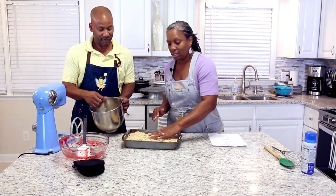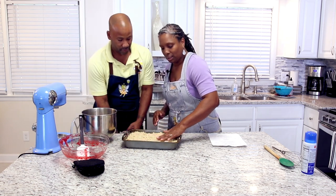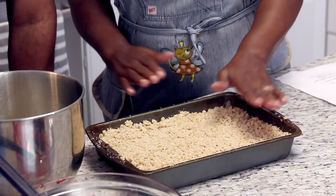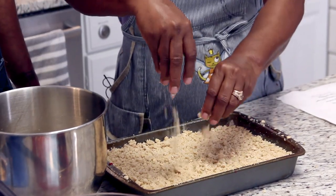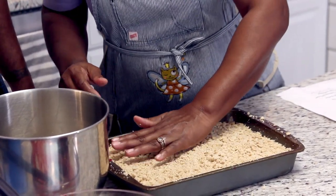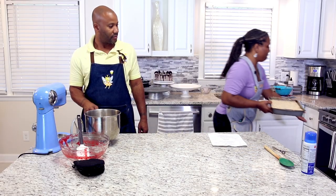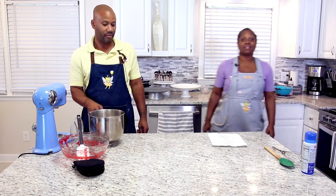Take your hand and evenly put the crumble on there — don't be afraid to use your hands. Pat it down a little bit. Looks good — we're going to pop this in the oven. Now we'll wait for that to bake.